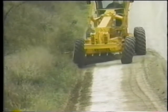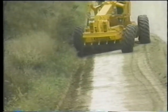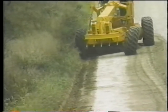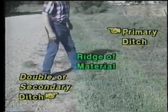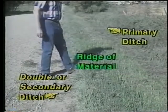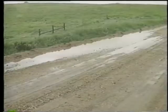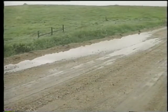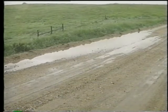Another point: gravel road reshaping should always include smoothing the surface all the way to the ditch line. Leaving even slight ridges of material along the shoulder can lead to the forming of double or secondary ditches. Runoff then won't reach the ditch, but will build up on the travel way and begin eroding it.